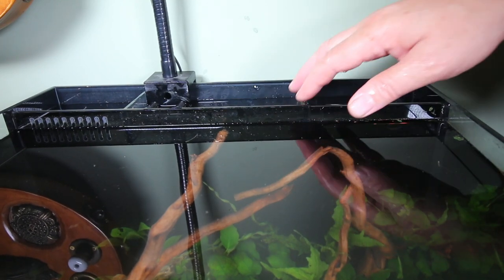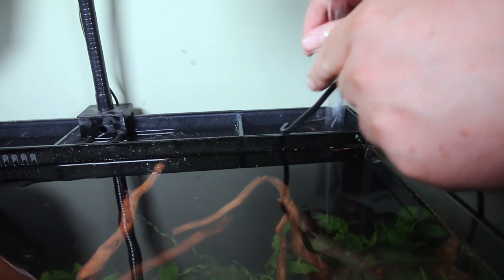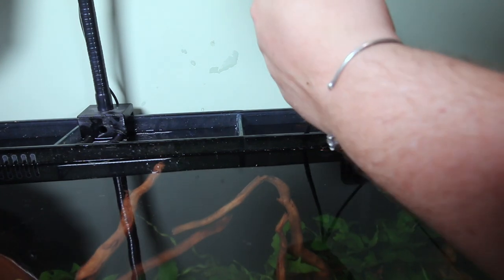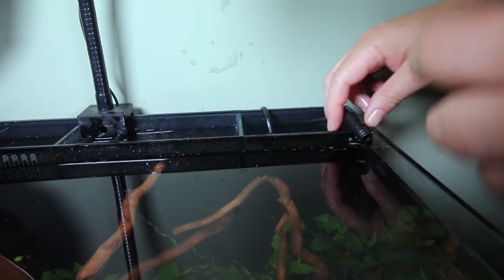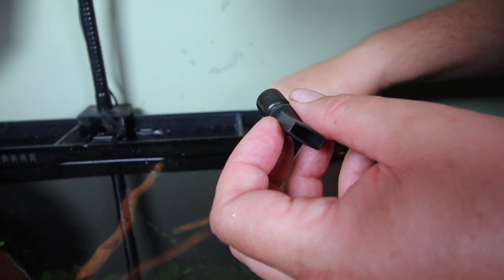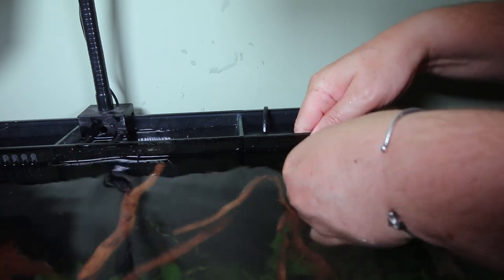I can certainly add to this later. I want to see how the pump flows — speaking of the pump, let's put that in. The pump is just going to slide down in here. I'm doing it so the cord is going the way I want it, coming out this way. It's got a little companion piece — this is just going to slide on. If I press it down a little bit, this little suction cup should grab it at the bottom. And this will just slide onto the end. Easy peasy.